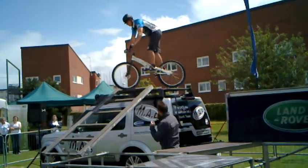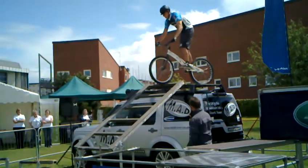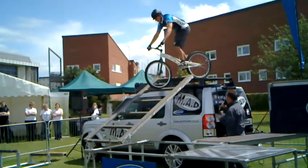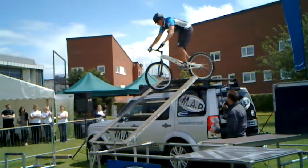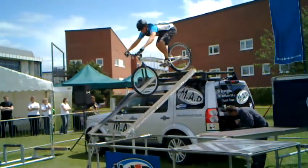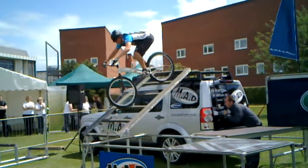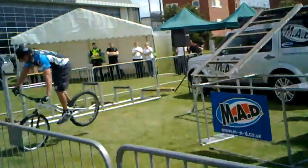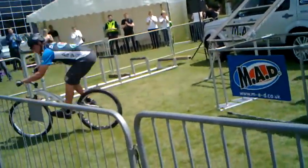Now he's just going to get his bike lined up to come down the ladder here. This looks easy — it's actually pretty scary. He's got to get all of his weight over the back of the bike, and then just gently control that bike down those rungs. Take it easy, Scott. Right to the bottom. Give it up for him. Really nicely done.